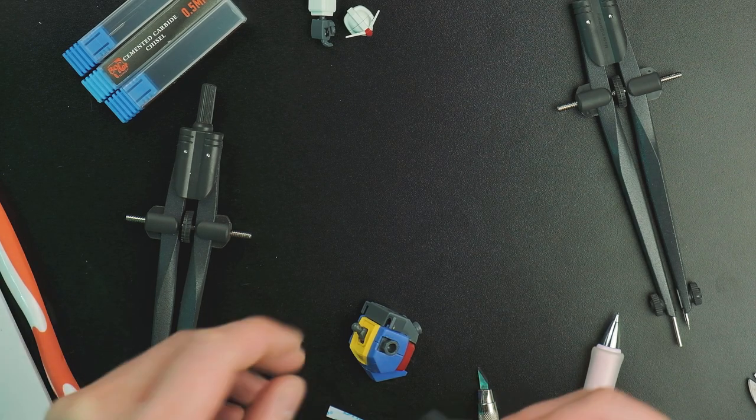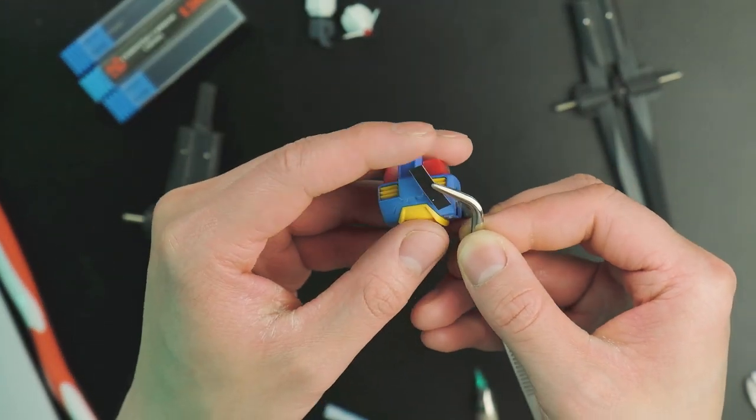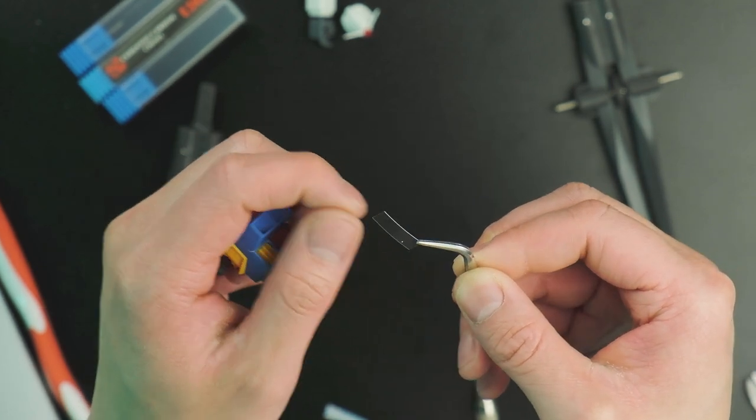Once I settled with the design, the first thing I do is use the soft finish file to roughen up the surface of the piece first — this way the pencil sticks better to the surface. Now let's talk about the Dymo tape a bit.